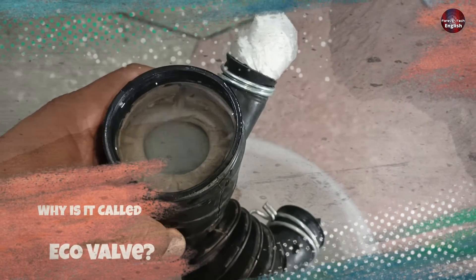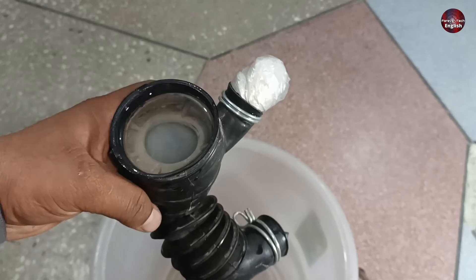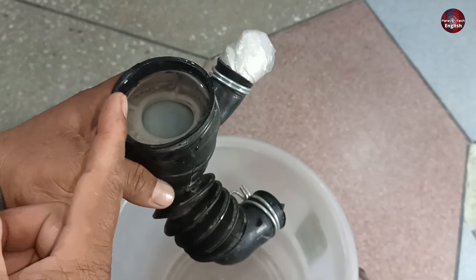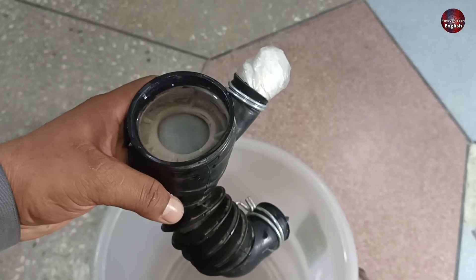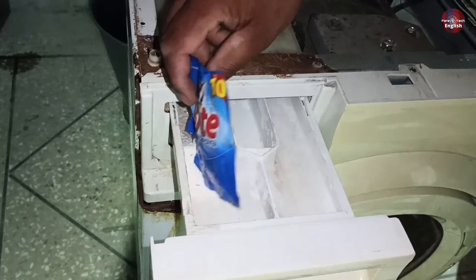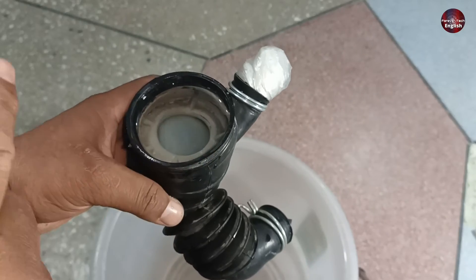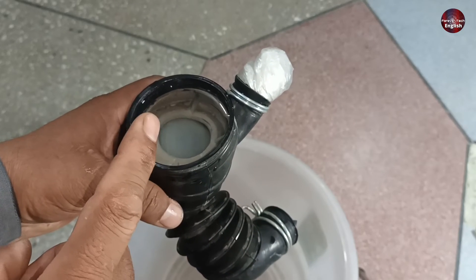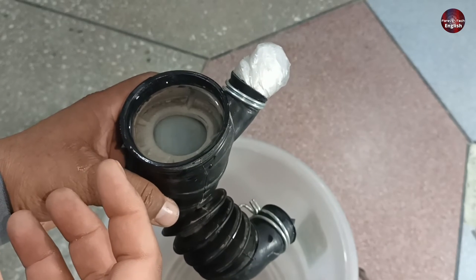But why is it called an eco valve? It is called an eco valve because the water which flows upside in the drum and the drain water that goes into the drain — this eco valve is used to separate both water sections in the washer. It is beneficial in two ways. The first benefit is when the water flows through the eco valve and goes down, it closes, so the detergent mixed with water in the drum doesn't get mixed with the downside of the rubber pipe. This means it is economical — that's why the word eco is used. This prevents the detergent from mixing with the extra water, and thus it is called an eco valve.